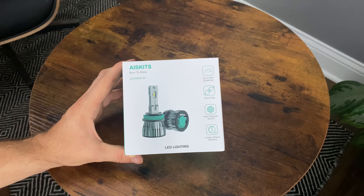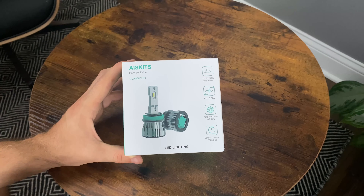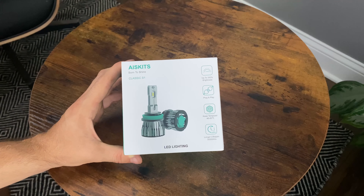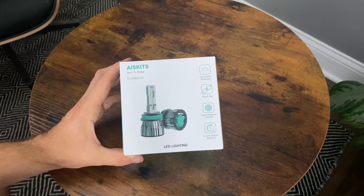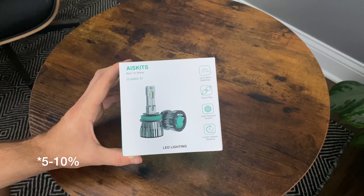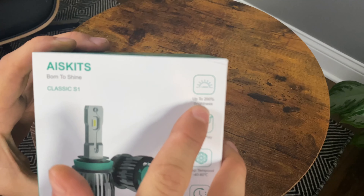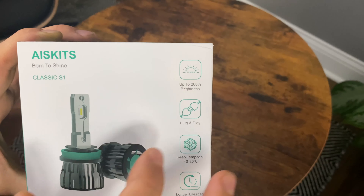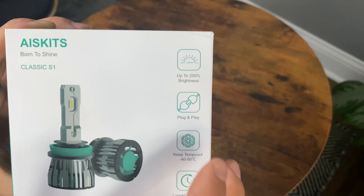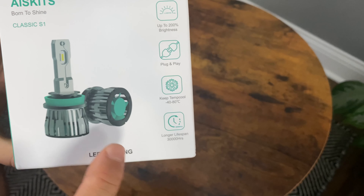These are the LEDs I'm going to be installing in the Hyundai Kona — the Ice Kits Classic S1. I'll have the links down in the description if you'd like to purchase one from Amazon. They run about $25–$26 and they usually have a $5–$10 coupon. It says up to 2,000% brighter, plug and play, and the temperature stays cool since it has a fan.